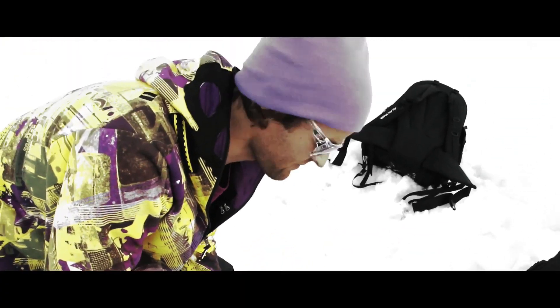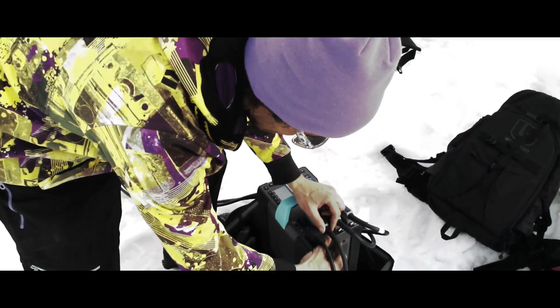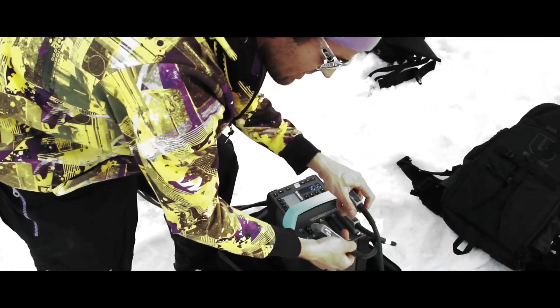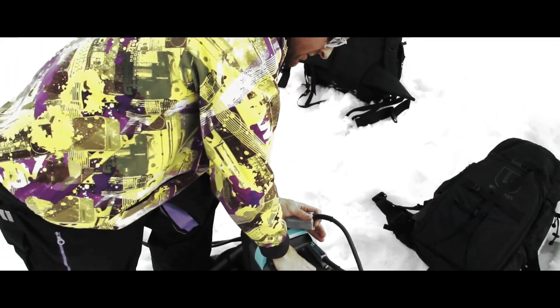This is idiot proof, which is perfect for me. You can unplug these things while they're hot and plug them back in, so that's great for dumb photographers and assistants alike. We can interchange plugs without blowing flash tubes and blowing each other up — we like that.